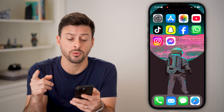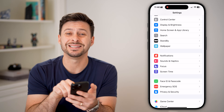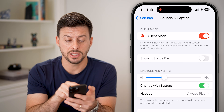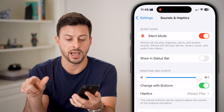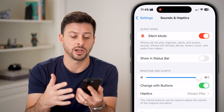The second thing that we'll do is head into your Settings. Open up Settings, scroll down a little bit and get to Sounds & Haptics. Once we're on here, you're going to do two different things. The first thing is you can see Ringtone and Alert — you want to make sure this is as high as possible, essentially making sure the volume is as loud as possible.